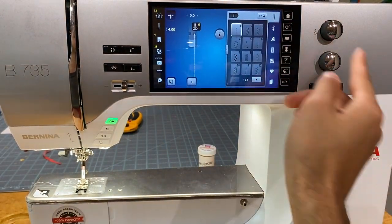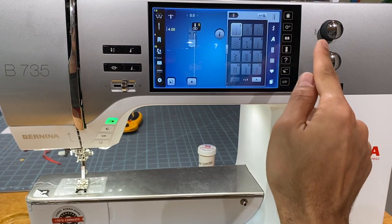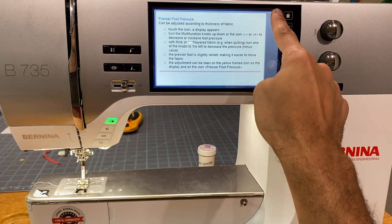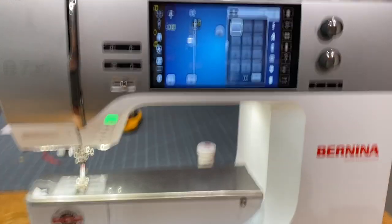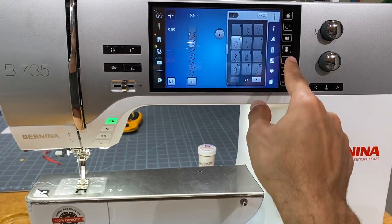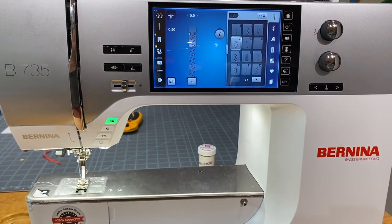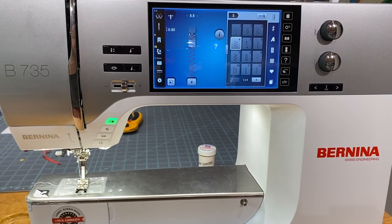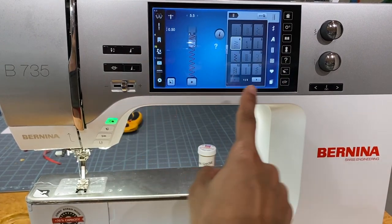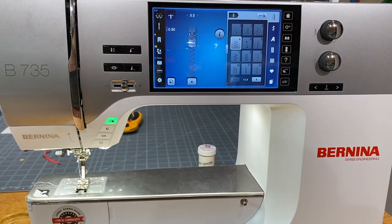The question mark button is a one-time use button — like a genie, you click it and ask one question. Some things have more options than others, but you have to click it again for each new question. It will highlight the screen in blue with a blue question mark in the center — whatever button you click next, it will tell you about that button.